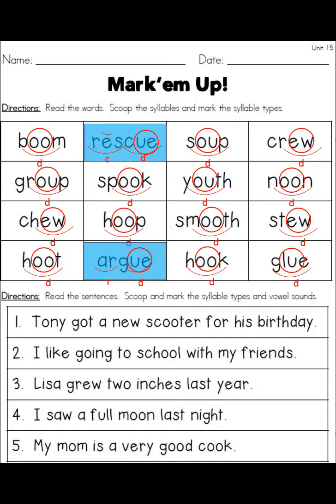On the bottom half of the page we had to read the sentences, scoop, and mark the syllable types and the vowel sounds. Scooter has a D syllable — we put a circle around the double O and a circle around the ER because that's the suffix. School is a one-syllable word with a double O, so it's a D syllable. Grew and moon are the same. In 'my mom is a very good cook,' even though those double O sounds differ from tool or school, we still mark them as D syllables.